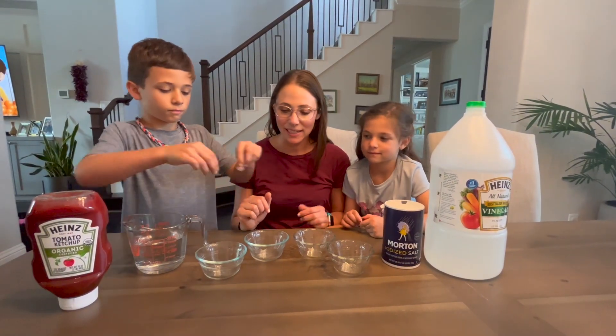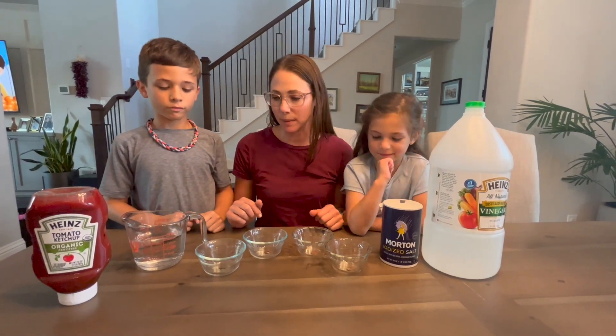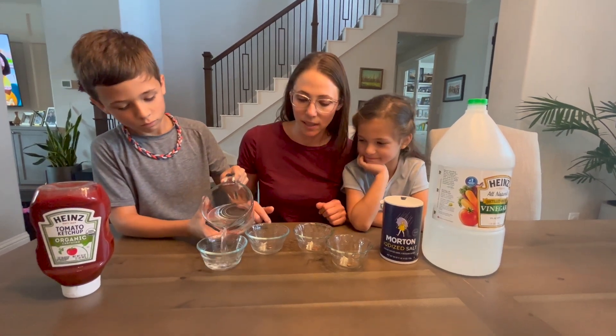Let's start by dropping a penny into each of the small cups. We have four pennies and four cups, and now we're gonna start adding the liquid.